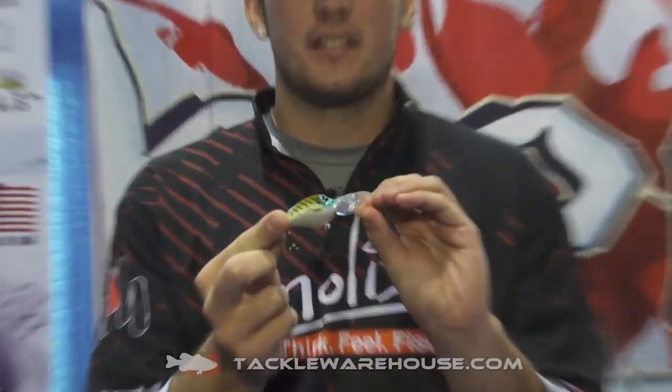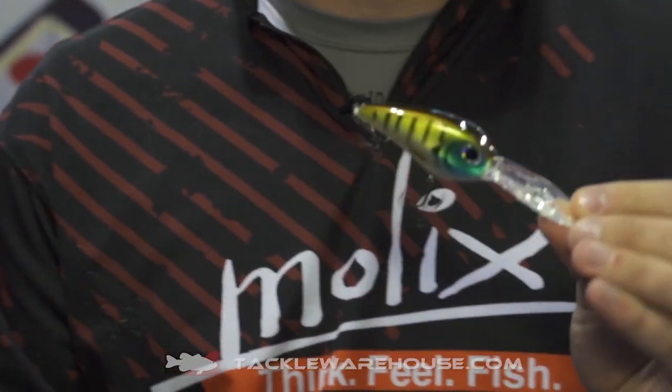How you guys doing? Christian Barucchi here sitting with Tackle Warehouse at ICAST 2014 at the Molex booth. I'm here to show you our brand new deep crank. This is the first for us — we haven't made a crank that runs this deep yet.